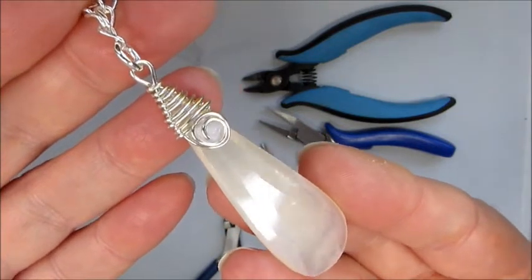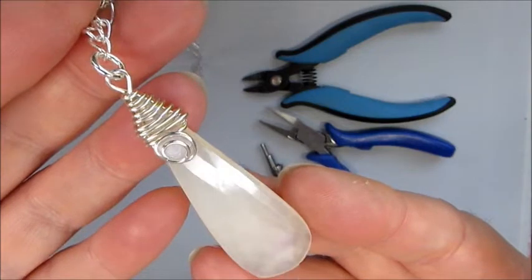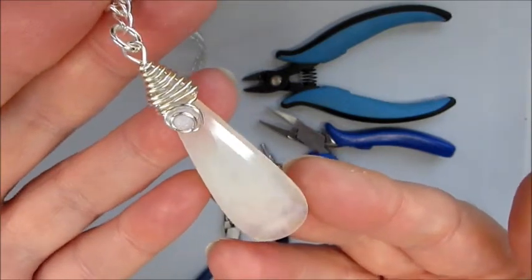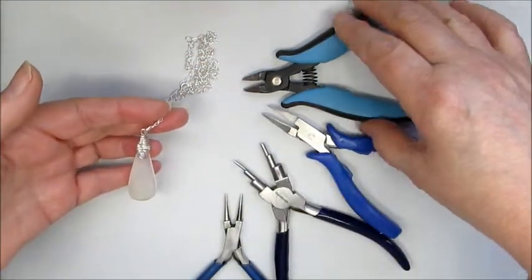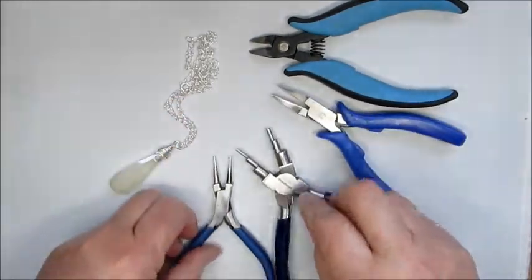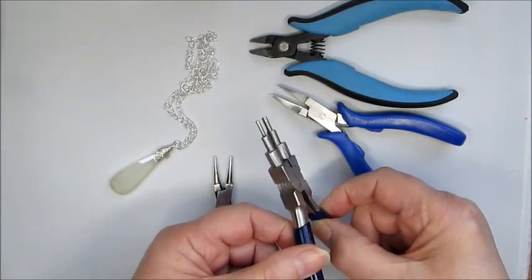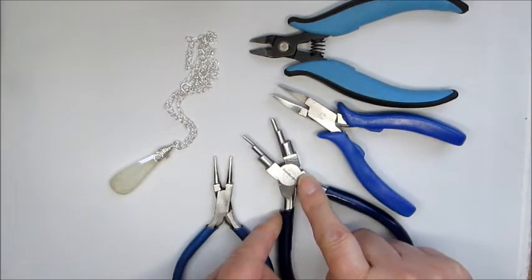To make this pendant you're going to need the kit, and also some tools. We're going to need some wire cutters, some flat nose pliers, and either a round nose plier or — I'm using a six step bail making pliers, which I use an awful lot in my demonstrations.